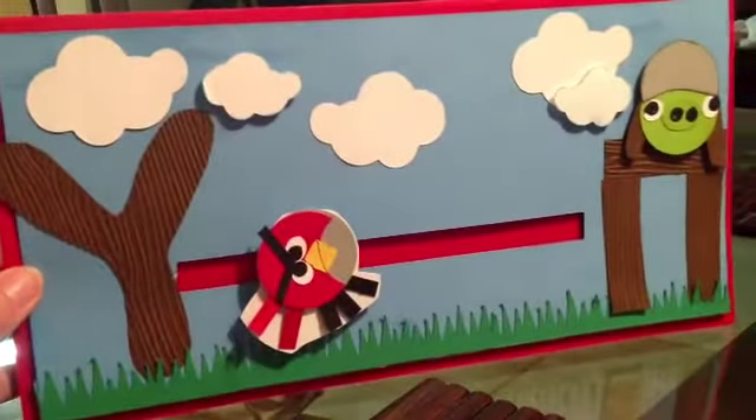I thought that turned out super cute. Inside it's pretty plain, but I know he would just want to play with this. So that's what I'm giving him. Thanks for watching. Bye.